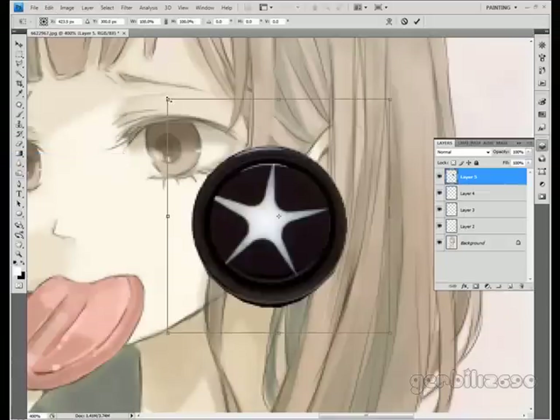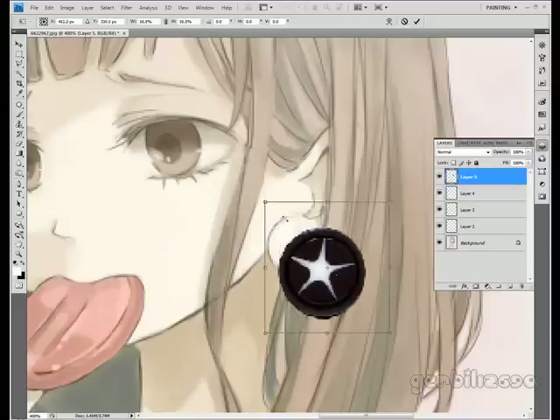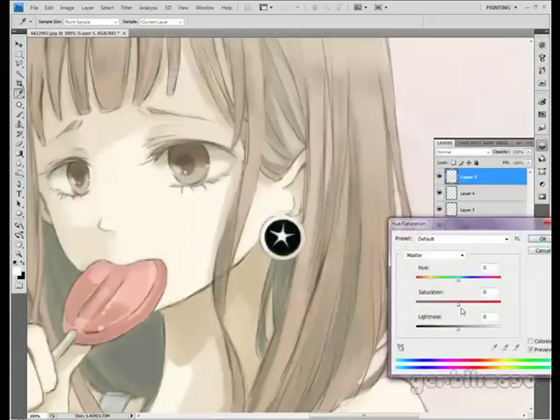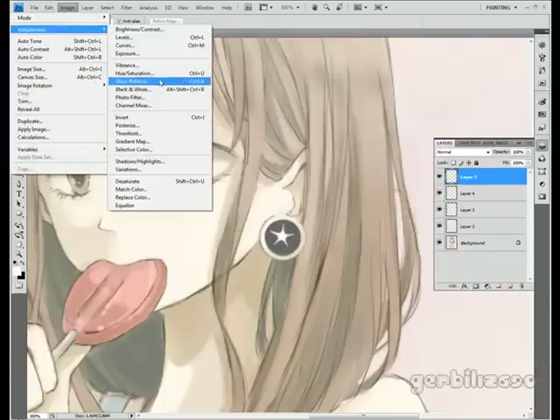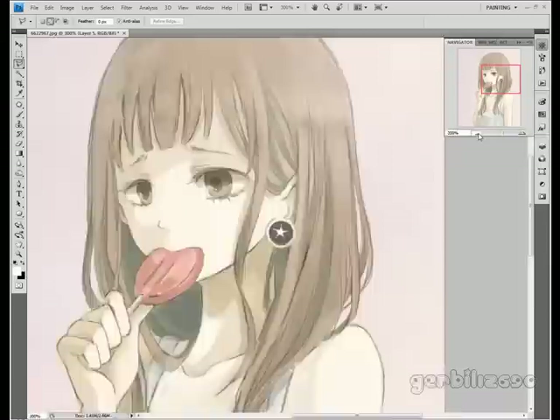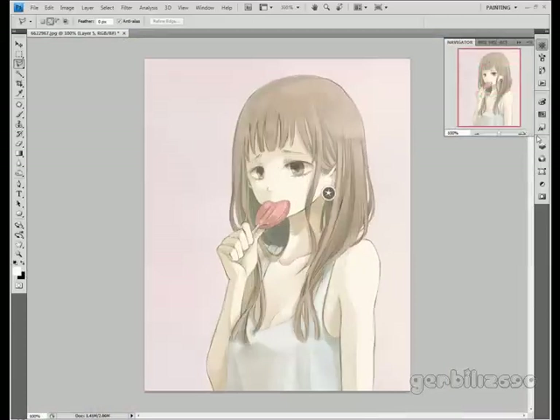Edit, Free Transform — hold the shift key so it keeps its shape — and I'm just going to make it smaller. Use Hue/Saturation, up the lightness a bit. I'm actually going to knock the saturation all the way down. Go to Image Adjustments, Hue/Saturation, and click the Colorize option. Just mess with the color a little bit so it blends in with the picture. There, that's better. That actually isn't nearly as bad as I thought it would turn out to be.